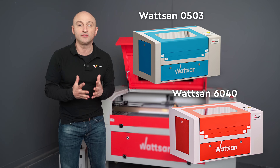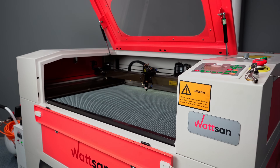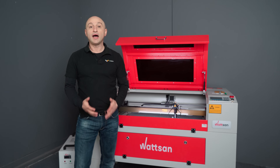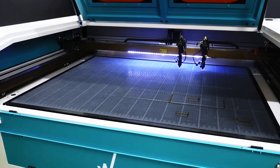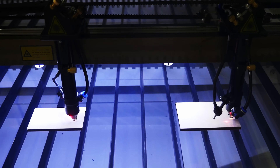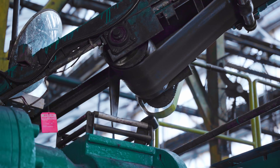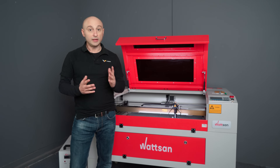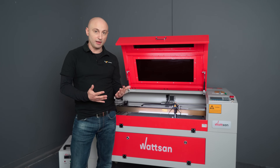So which models are suitable for rubber? The Watson 0503 and 6040 are most commonly purchased for the production of stamps. The Watson 6090 is ideal for small to medium batch production of rubber products such as gaskets, nozzles, and rings. For high-volume production, the 1290 Duos is perfect — it can do all the tasks mentioned above but faster, and also extends the range of industrial products: anti-slip covers, belts, and machine mats — everything fits on a 1200 by 900 millimeter working area.